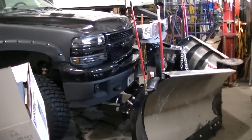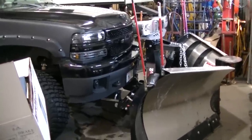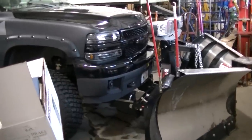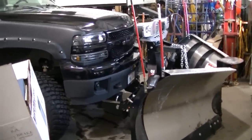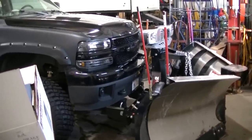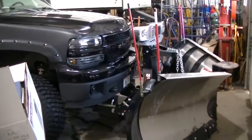I thought what was happening was my main plug on the plow was coming disconnected. I thought that was coming unhooked, so I didn't really worry about it — I was trying to get a driveway done anyway.